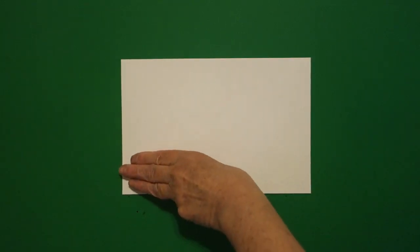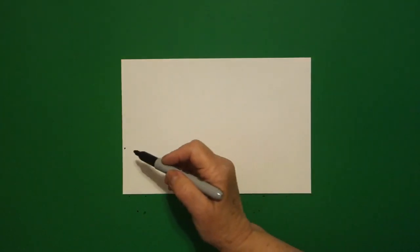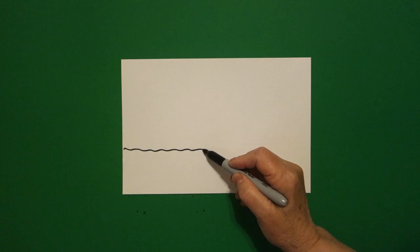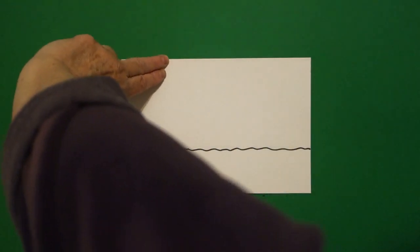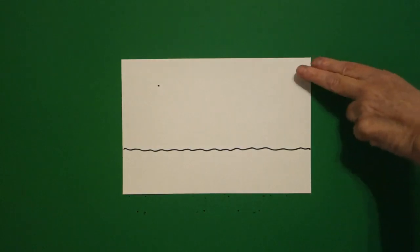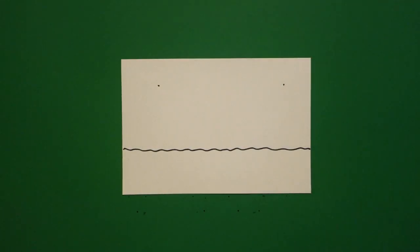I'm going to take three fingers from the bottom on the left and I'm going to put a dot. And from that dot, I'm going to draw a wavy, wavy line from left to right. Then I'm going to take two fingers from the top on the left and put a dot, and two fingers from the top on the right and put a dot.